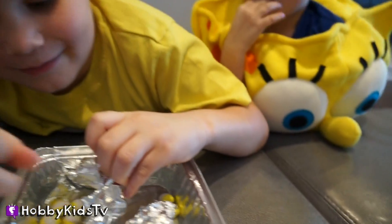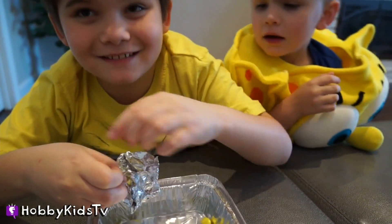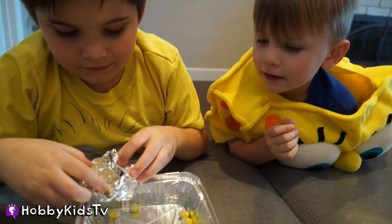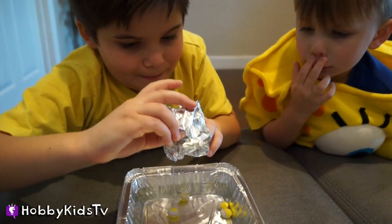Mine lasted the longest. So how many people were you able to fit before the boat sank? The audience at home, watch it again and leave a comment — how many marbles were in Hobby Pig's boat before it started to sink?